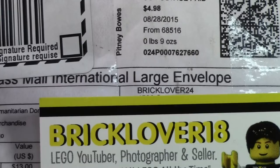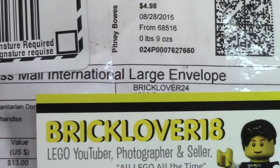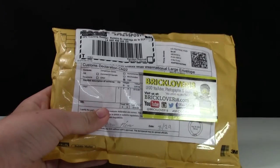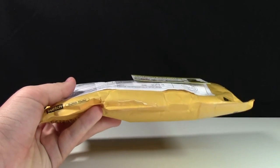Hey everybody, BrickLover18 here, today with another Lego haul from BrickLover24, who can be found on BrickLink and on YouTube. He had a really awesome sale going on in his BrickLink store — everything was 50% off — so as you can see, I picked up some parts.